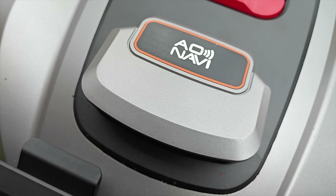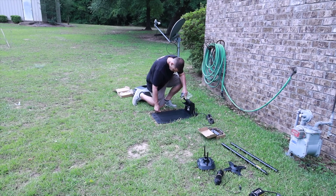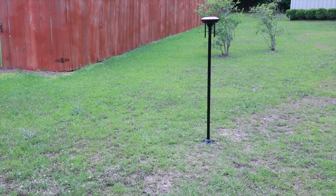The first thing that stands out is just how easy this was to set up. There are no boundary wires required. This uses the AO NAVI positioning system, which fuses RTK, GNSS, and VSLAM for precise navigation. To get this set up, I just needed to find a spot for the charging base, and then I put the mower on the charging base so it could go ahead and start charging. From there, I installed the RTK on the included pole.